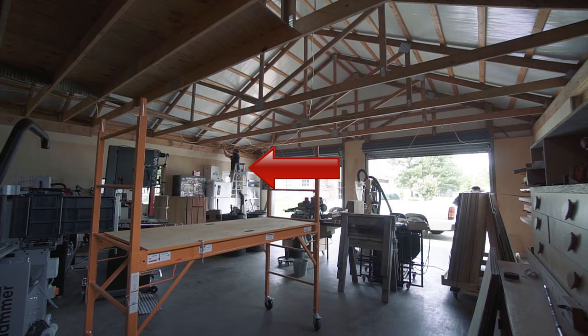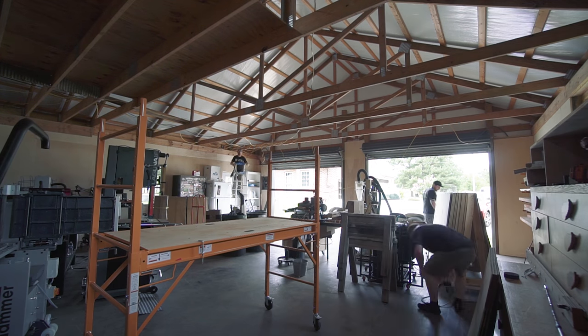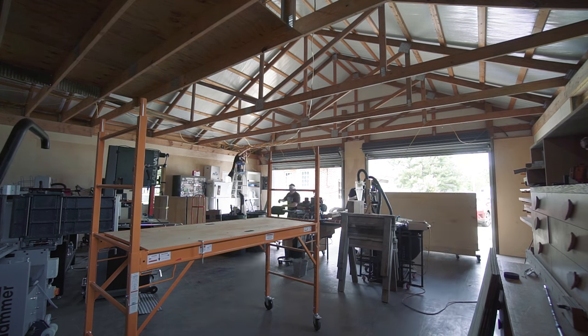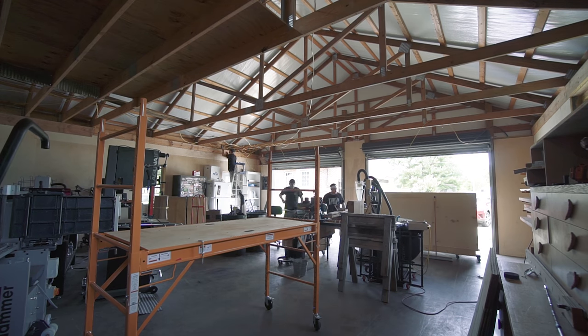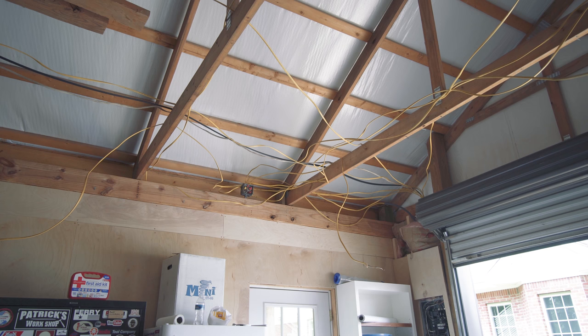Later that day, my friend Brandon from Maddox Woodworks came out to help with the electrical and lighting. Brandon went to school for electrical work, and as I found out during this weekend, he is much more efficient with it than I am. After we all got together to get a game plan on what I wanted to accomplish, Jeremy and I started cleaning up all of the rusty trash that covered absolutely every horizontal surface when we pulled the tin down. Then Brandon started making sense of the spider web of wires that were left behind by the previous owner.